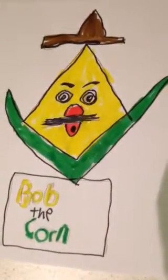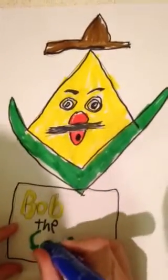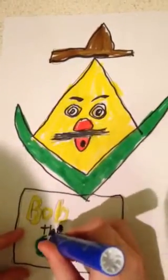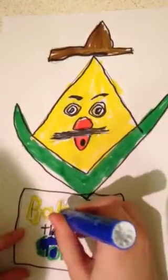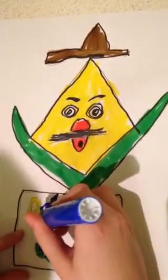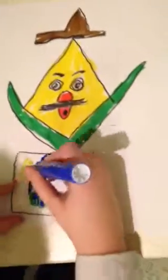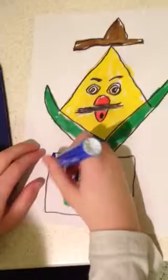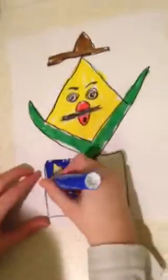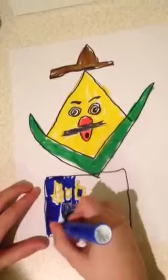Now you can put your Sharpies away because you won't need them for the rest of the video. I'm using dark blue for the podium — you can use any color you want. There will be more Super Draw videos in the series. I'm going to end the video right here, but I won't finish the coloring of the blue podium, so when the video is done just keep making the whole podium blue.